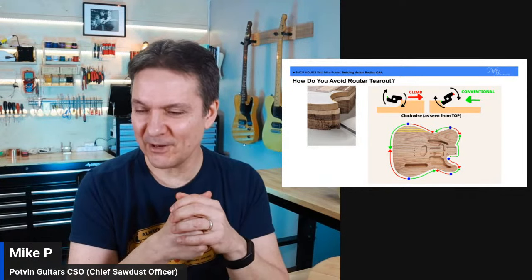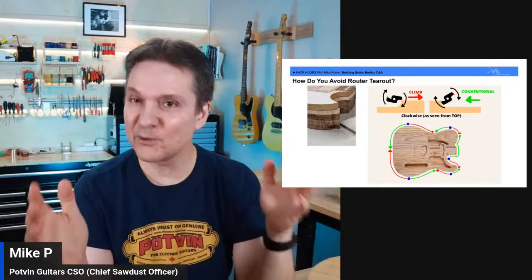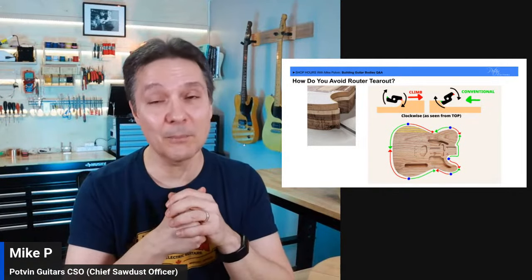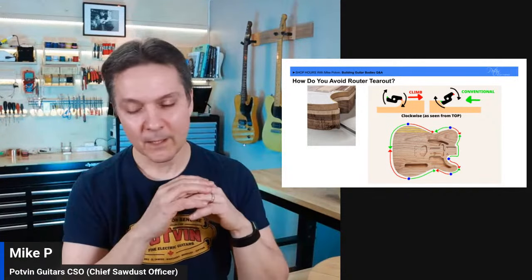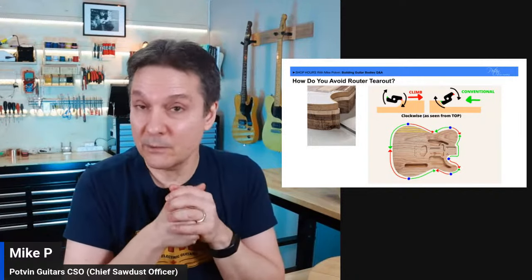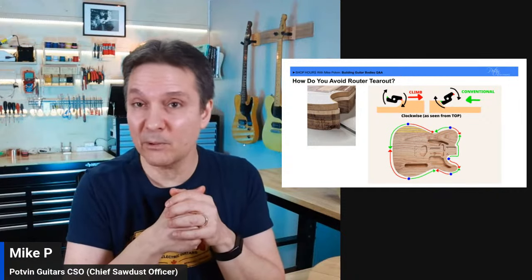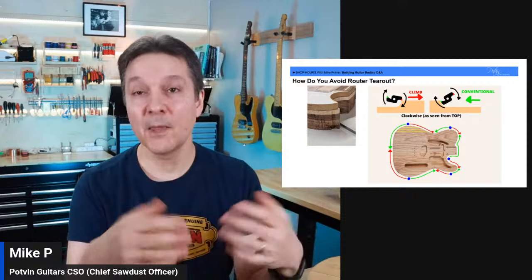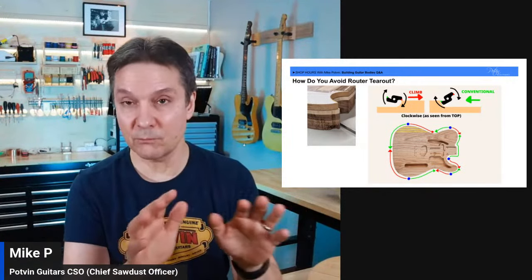Scott says his first attempt was on a nice one-piece mahogany body. Please use scrap wood — hashtag practice on scrap. There's nothing more painful than ruining a nice body. Even all these years later stuff still happens. Mrs. Potvin Guitars once said: just understand you're going to spoil some really nice wood — flame maple neck blanks or mahogany bodies — it's going to happen. So prepare yourself, but arm yourself ahead of time and do everything you can to prevent it.